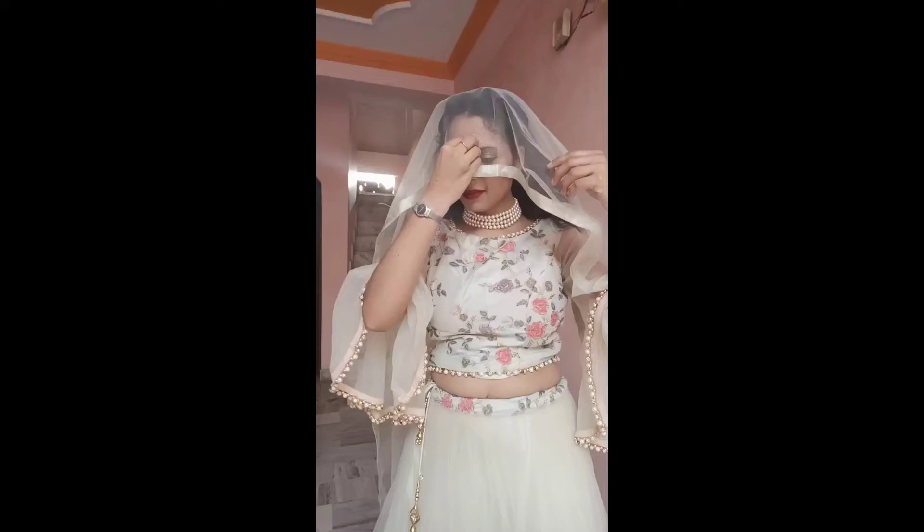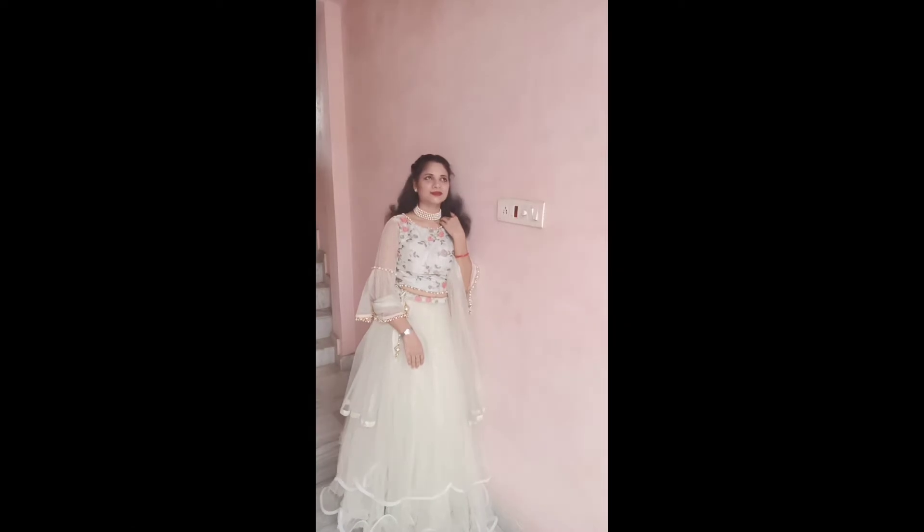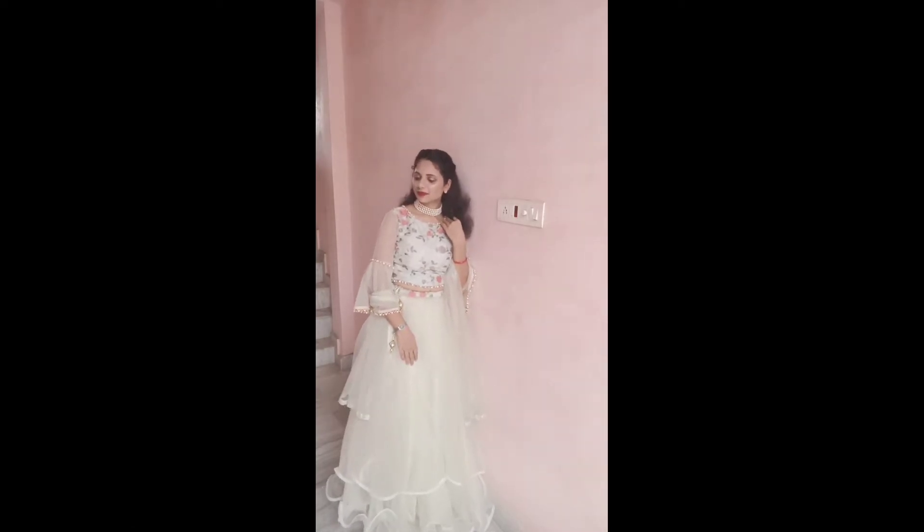Hey guys, welcome or welcome back to my YouTube channel Boomer Notion, where we talk about fashion, beauty and style. Today this style look is specially for Rakhi special, where girls wear skirt off.